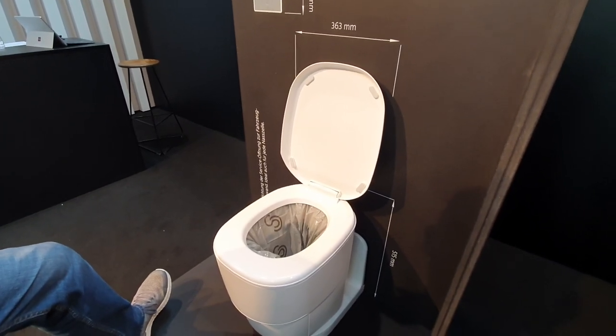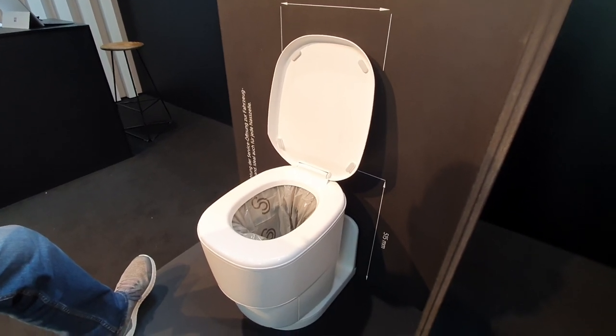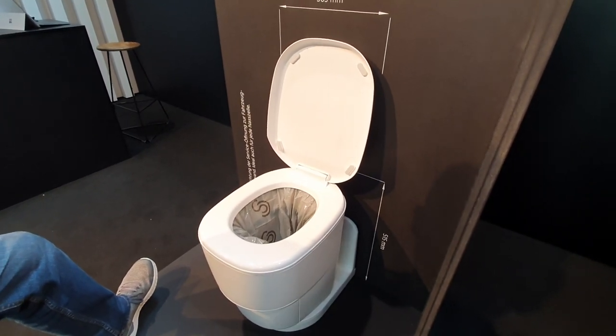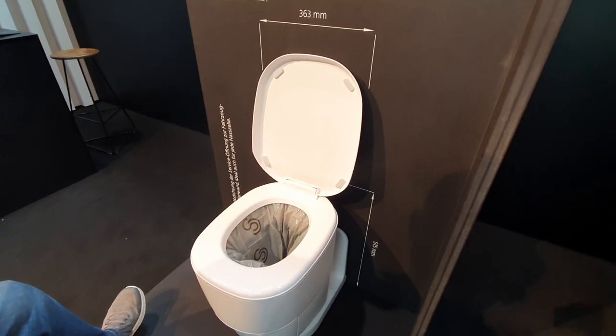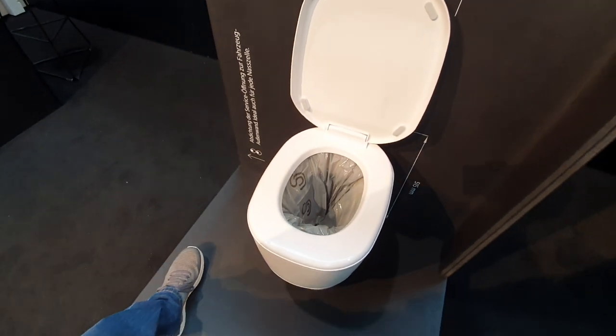This is Caravan Salon 2021 and we have here a toilet — it's a rather unusual toilet, it's a dry toilet. I've got with me Marcus and he's going to explain how it works.